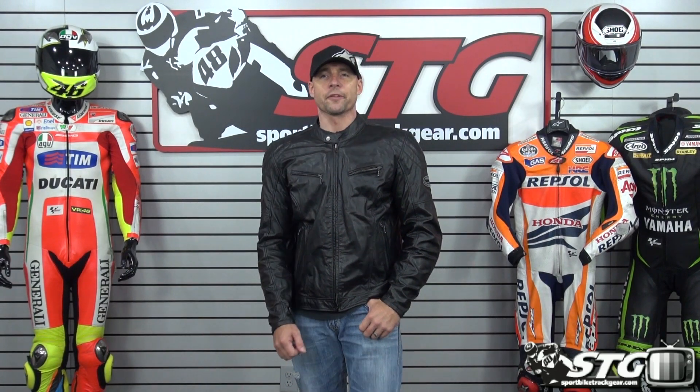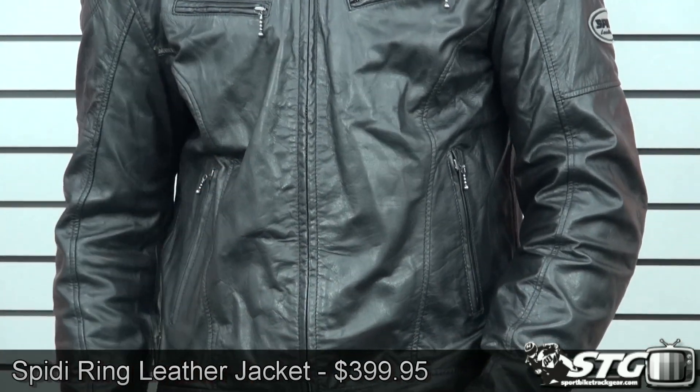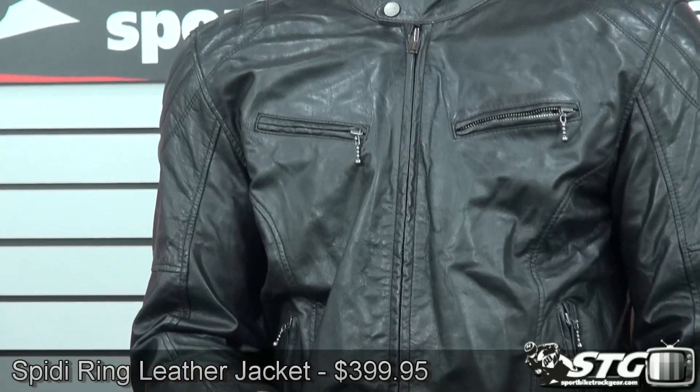Hi, I'm Brian Van from SportBikeTrackGear.com, and today we're going to do a product review on the Speedy Ring Leather Jacket — actually a Buffalo Leather Jacket. It is available in the colorway that you see here today at $399.95. Sizing available spans from 48 through 58 Euro.